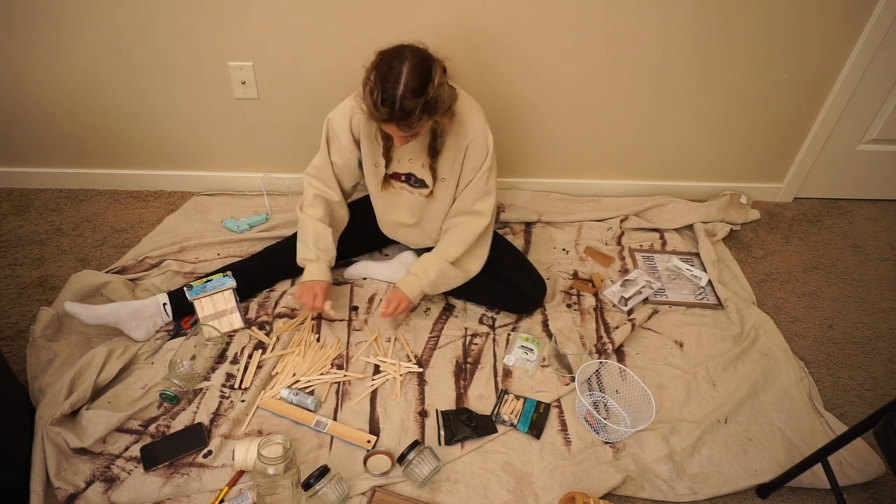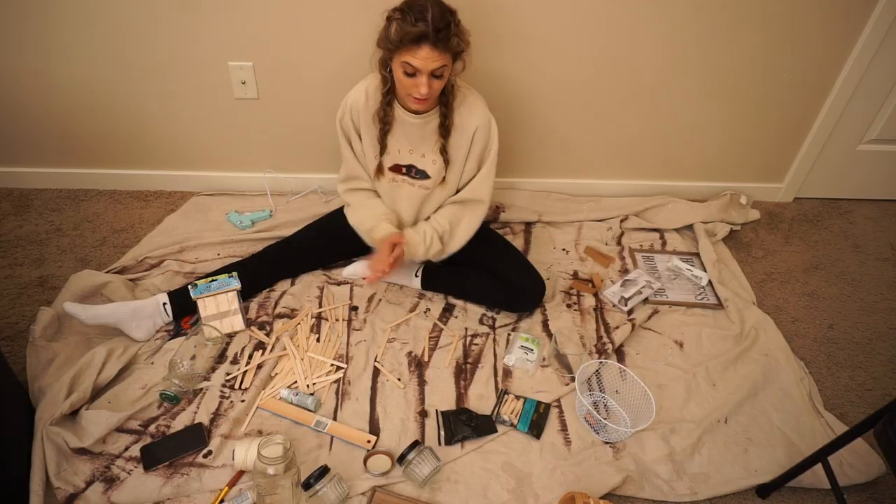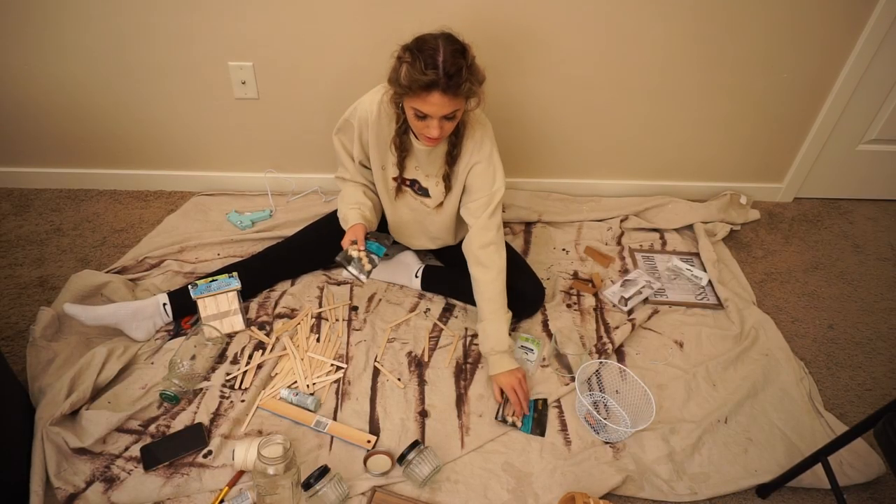I'm going to be making a hexagon shelf just like that. So while I wait for the glue gun to heat up, I'm going to show you some stuff.